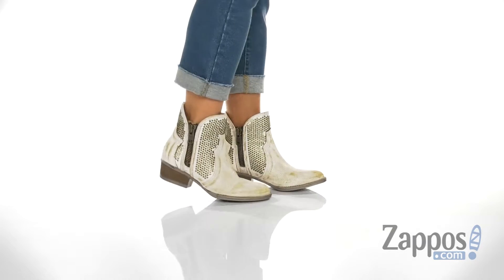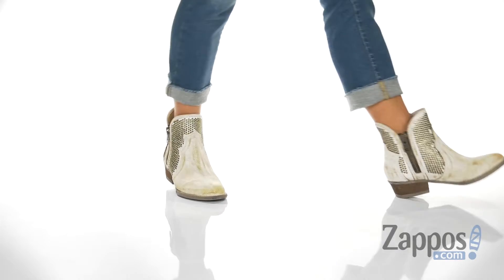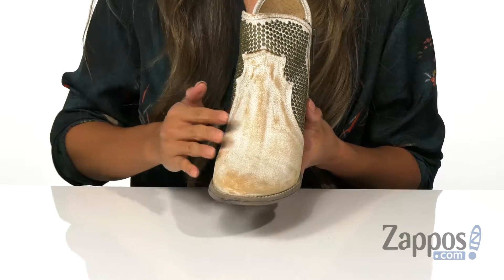These boots are giving me life. I just love the upper. It has this cool detailing on the top, as well as a distressed leather.